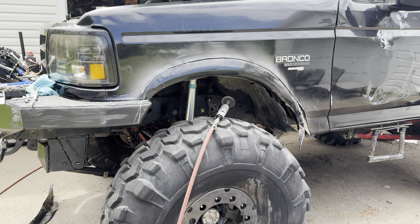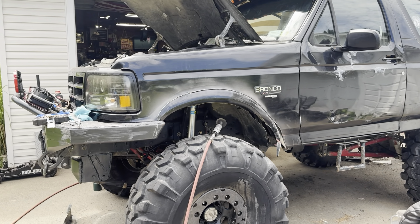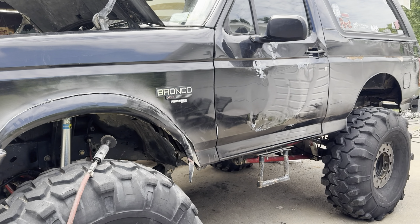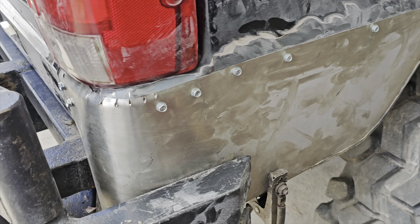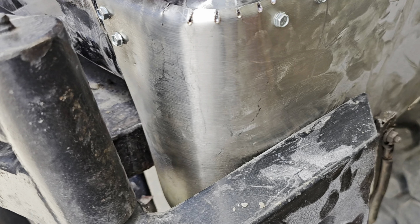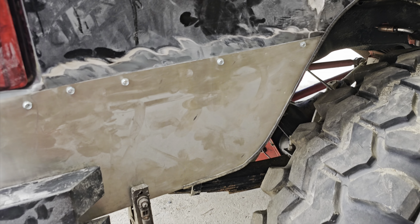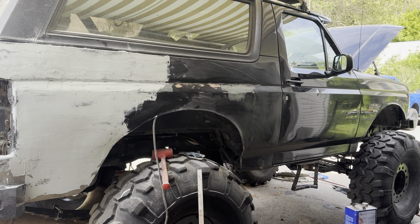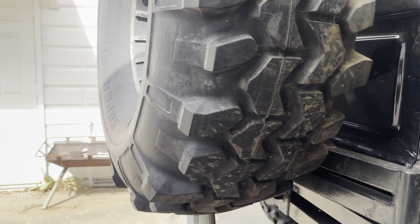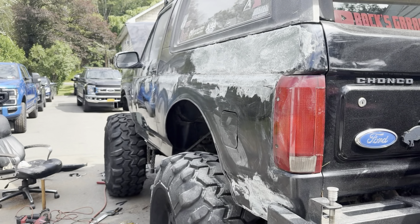I'm over here cutting my second fender. My dad's working on the other side in the back and we're slowly but surely crossing things off the list. Got this little quarter patch in place — put it there with some zip screws and then welded it in. Now time for some Bondo. This is going to be a recurring theme for the body work section: we're not going for perfect, just going for color matching and basically Bronco-shaped.